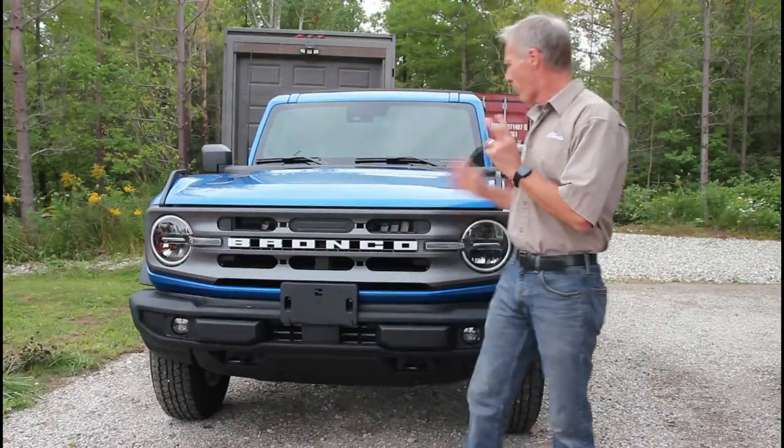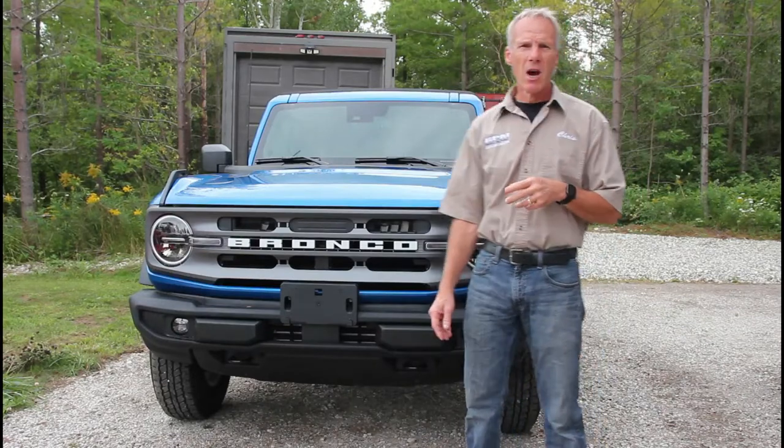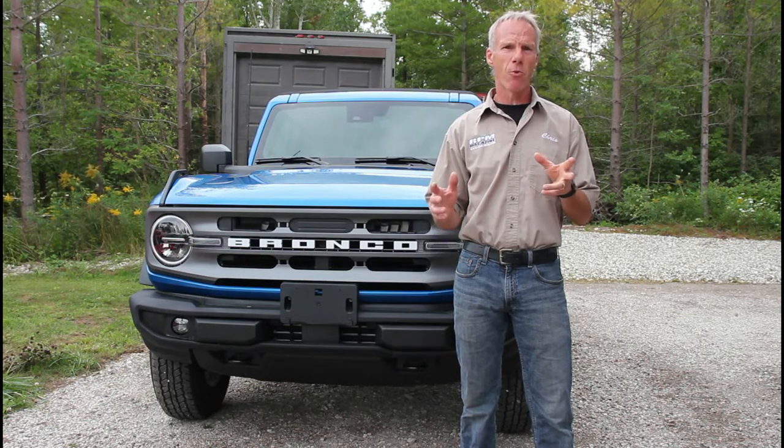Hey everyone, we've had this Bronco Big Ben sitting behind the shop for the last few weeks. We're retrofitting it to an RPM Untamed Edition. We want to get started on it — fall is coming quick.